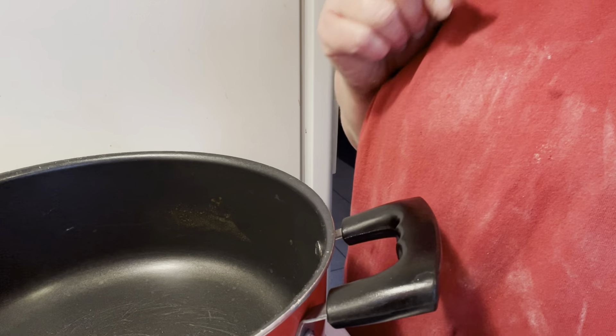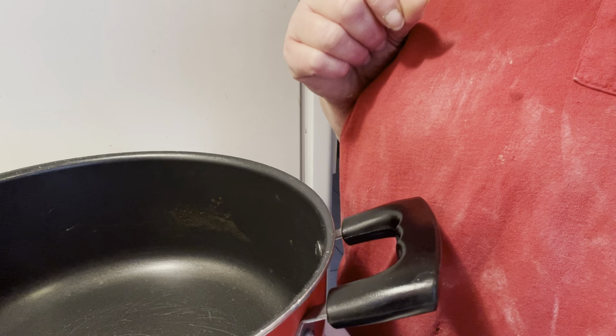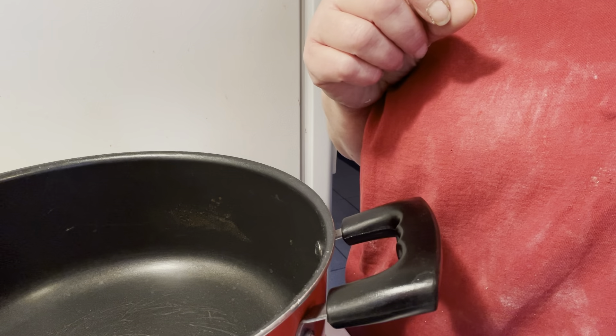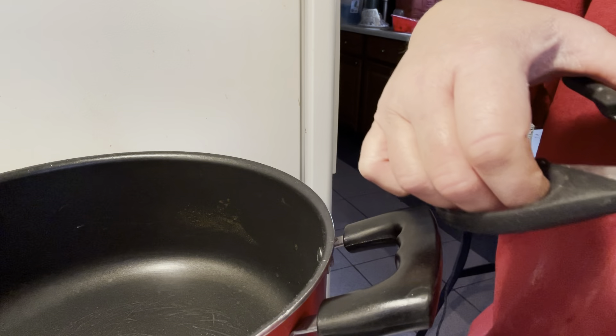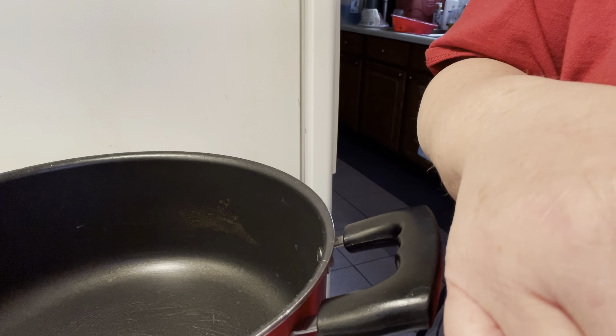In the summertime I like to go and pick the strawberries where they're fresh. Right now it's wintertime, so I'm going to go ahead and use a one-pound bag of whole frozen strawberries. You will also need three-quarters cup of sugar and two tablespoons of lemon juice.